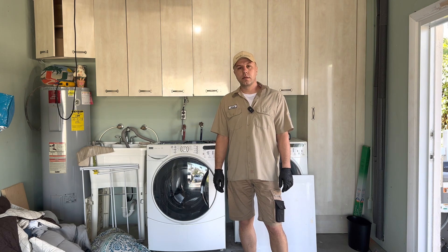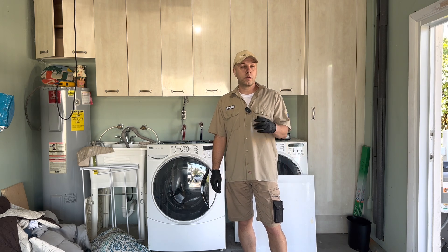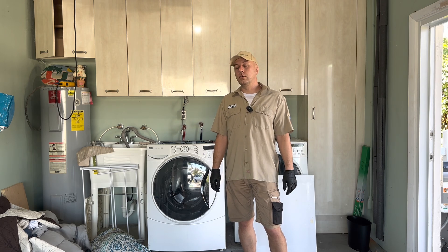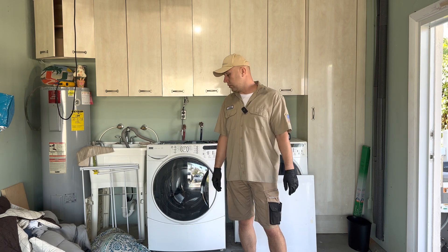Hello everyone, I'm Alex from Fusion Repair in New York and Boca Repair in Florida, in Boca Raton. Don't ask me why our companies have different names — it's a very long story.